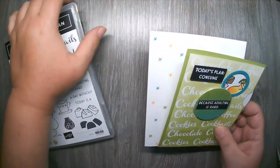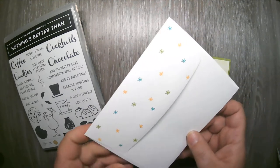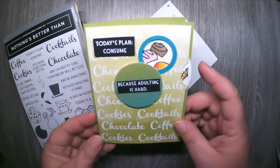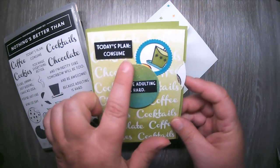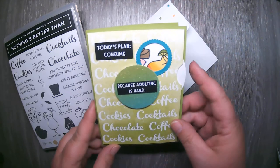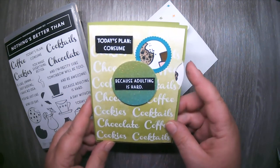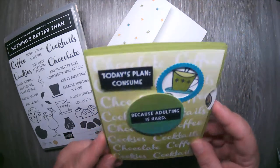First, I wanted to show you my envelope — I took that cute little star and stamped it in the coordinating colors on the flap to give it a little pop. Then I came up with this little wheel card. I can come over here and turn the wheel, and with these sentiments — 'Today's Plan, Consume' — I can choose whichever I want in my little window: cookie, coffee, cocktail, or candy. In this class you will be able to make four of these cards.